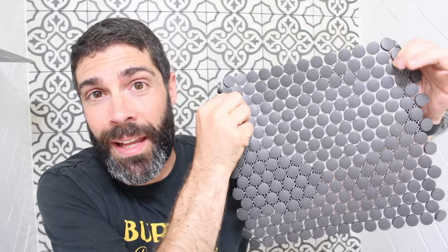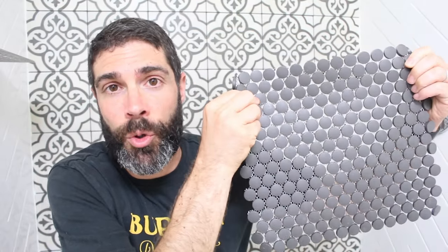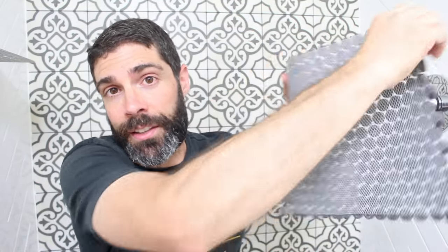In this video we're going to discuss tips on how to tile a shower pan, specifically with a penny tile. This is a little penny tile that's black and there's a mesh on the back. We're going to go over a lot of really great tips and suggestions that will make your project so much easier and better. We're going to be following tips from the TCNA Handbook — the Tile Council of North America Handbook.